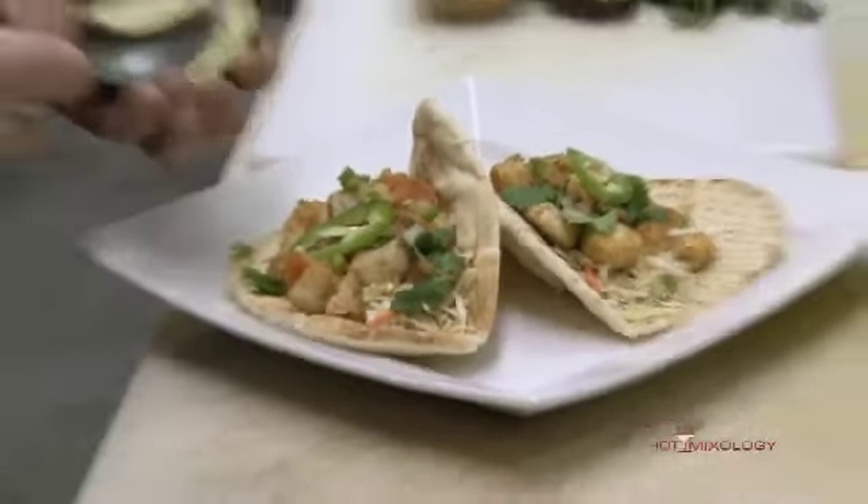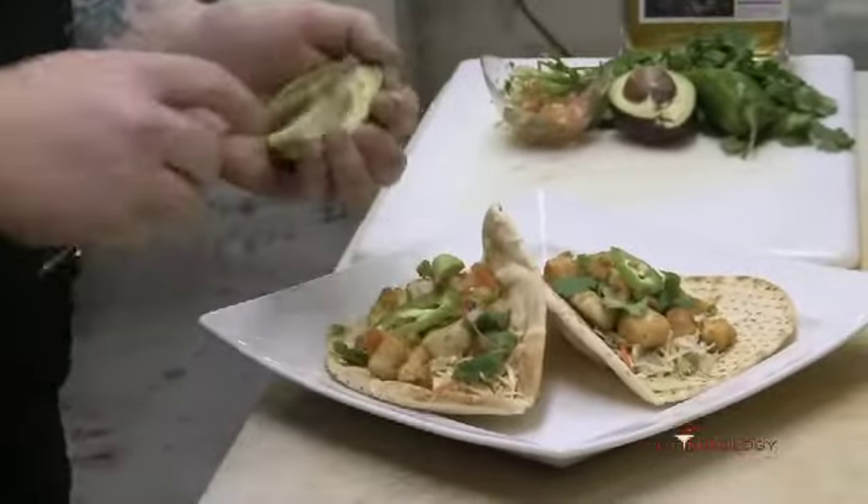Welcome back to my kitchen here at the lobby. We're making some good food to go along with your skinny cocktails — we got some fish tacos right here, made with some delicious fresh ono. We breaded the ono and